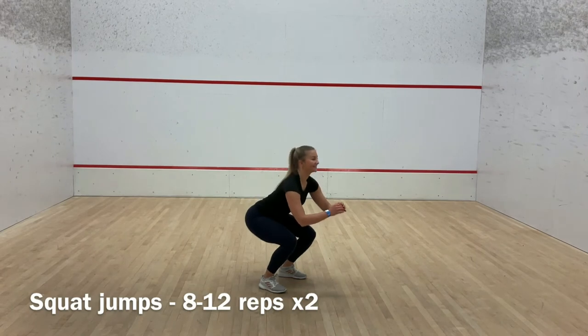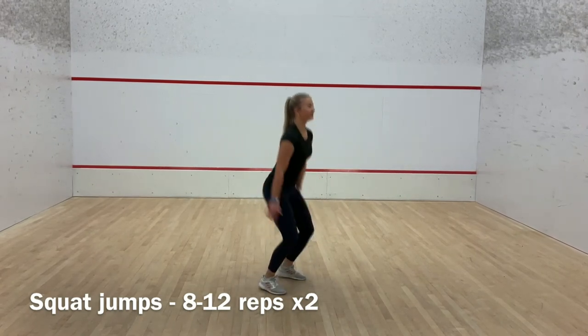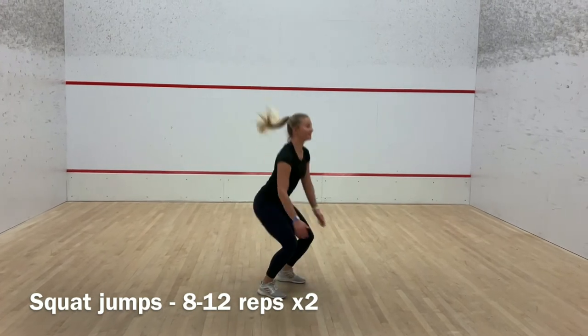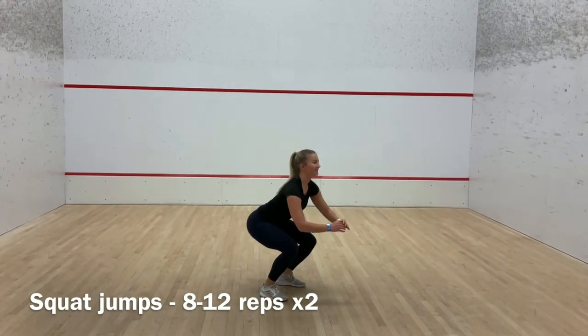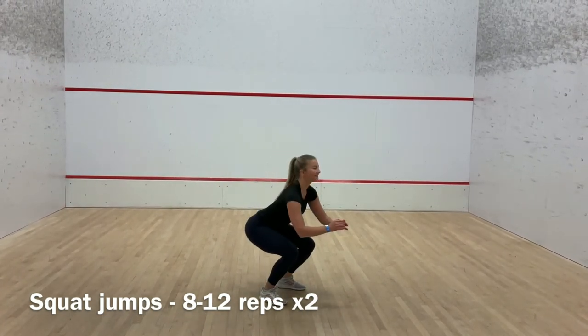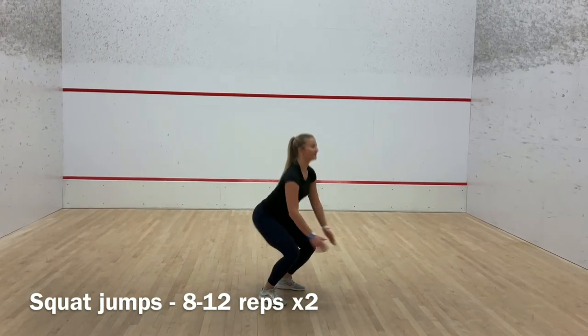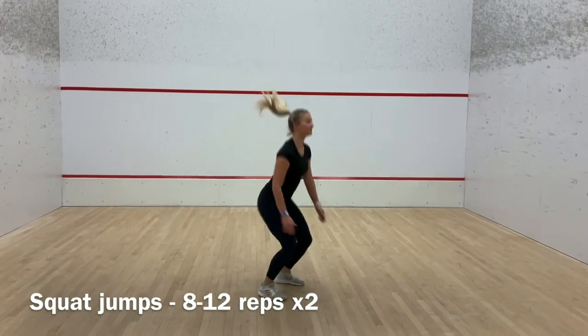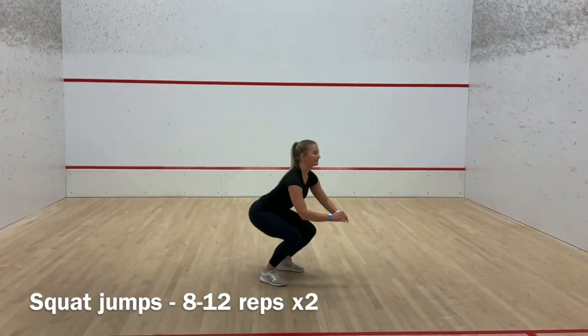The next exercise is squat jumps. This exercise is simply jumping straight up, landing on toes, and then ending on your heels. It is important to land soft by keeping knees and ankles bent. The biggest thing to avoid is allowing the knees to fall inward on the landing. This can be avoided by activating the hips and consciously keeping your knees outward.